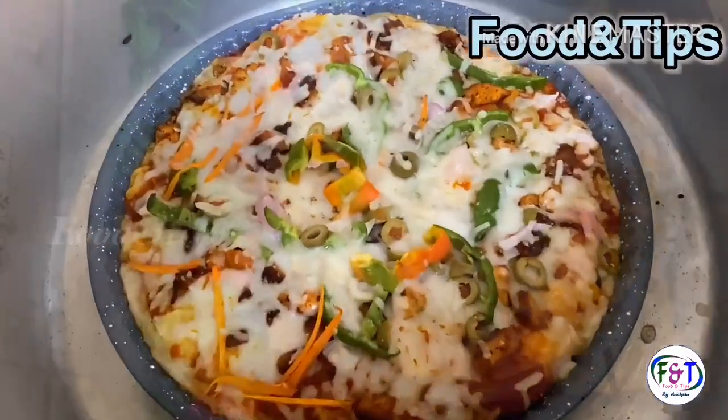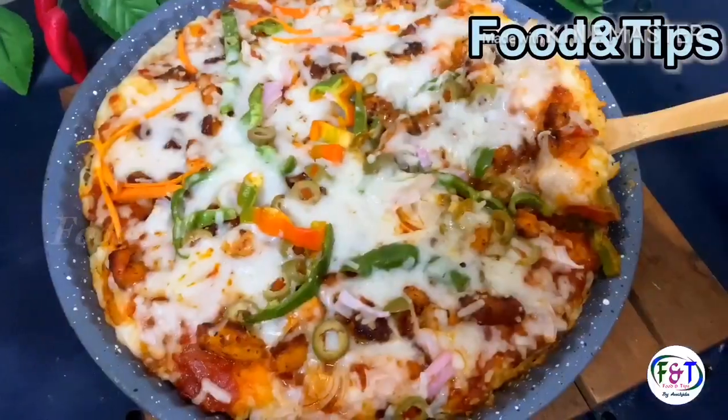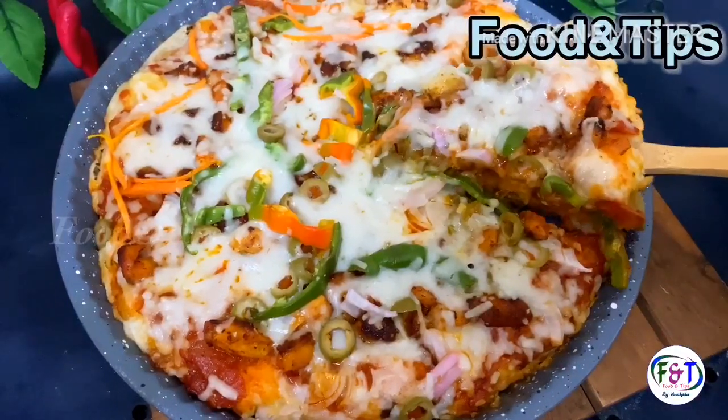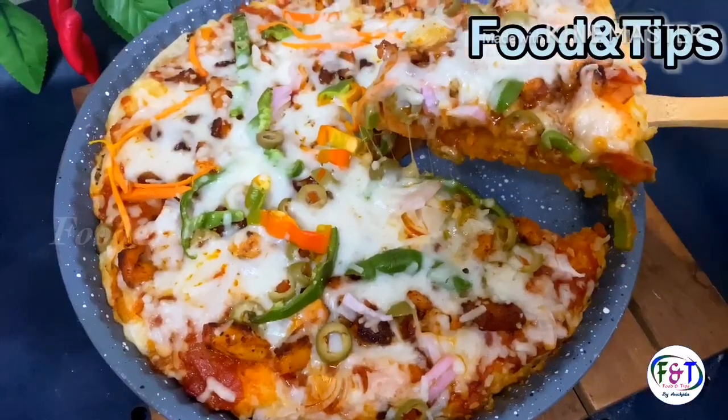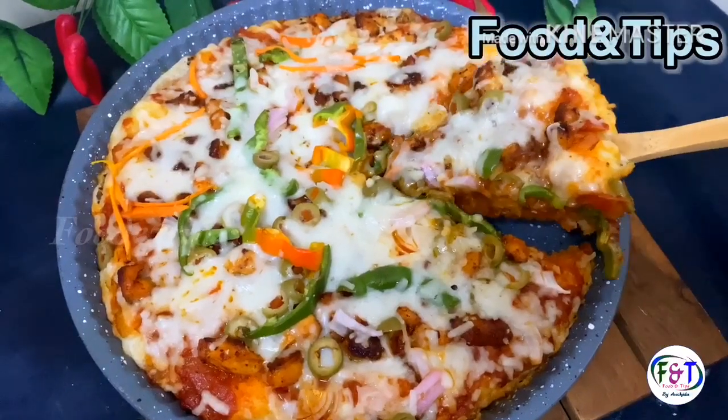Now we are ready for this pizza, so we will try it for a good taste. Please like, share and subscribe. Thank you, thanks for watching my video.